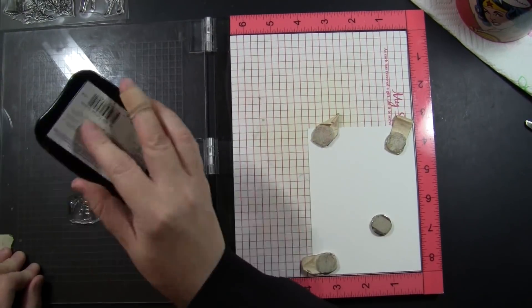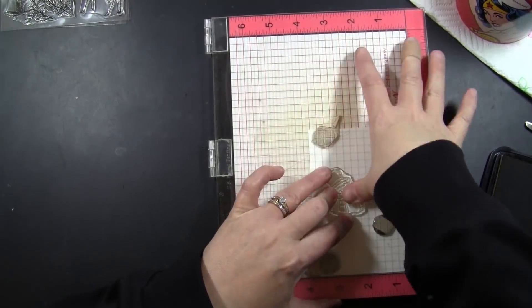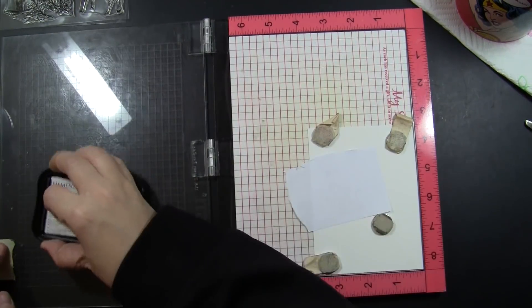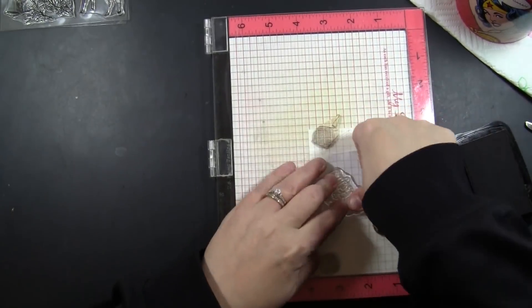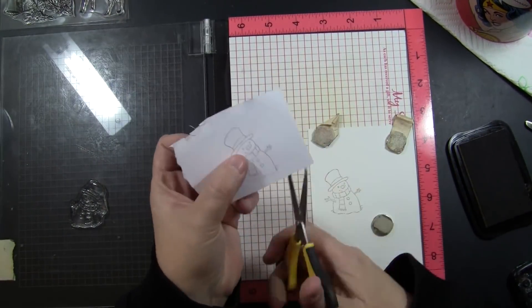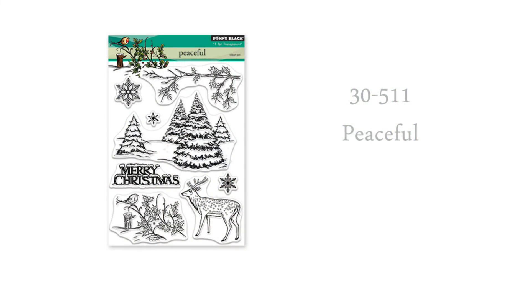To begin, I am stamping this onto Canson 140 pound watercolor paper, cold press, using Memento ink in the color of Toffee Crunch. I'm also stamping it onto a piece of masking paper, which I will then cut out to create a mask for the snowman. I chose this ink because it will very subtly blend when I add water, but it's light enough to give the look of no-line watercolor.